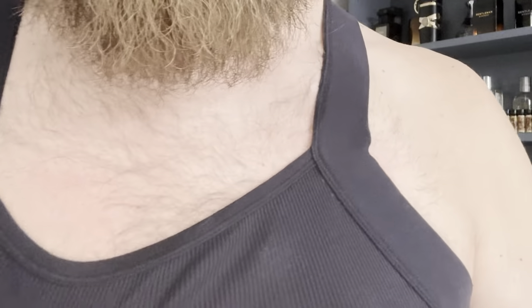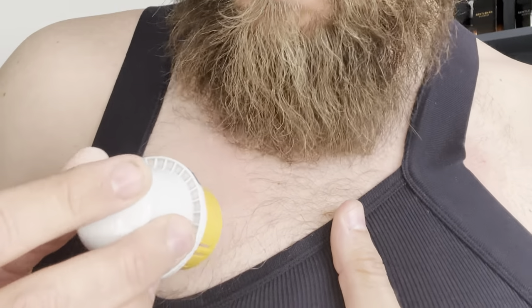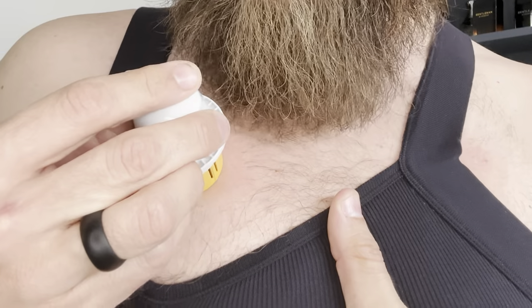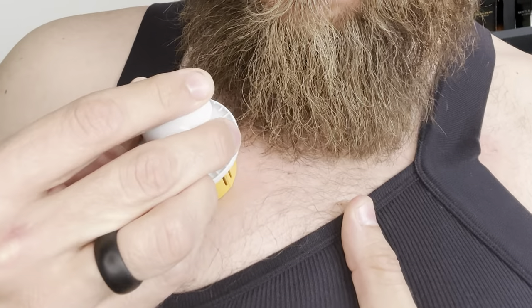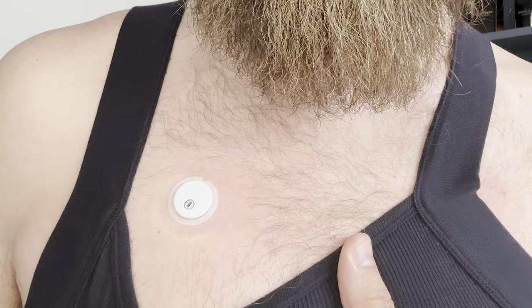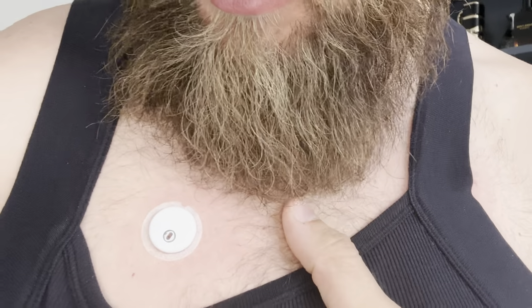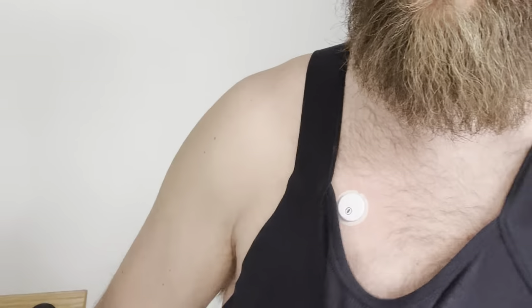So with that said, here we go. As you can see, I got the area trimmed off. I put it right here — just like that guys. Does it hurt? Absolutely not. Now there it is underneath — good to go. Now I can scan my new sensor and be on my way.